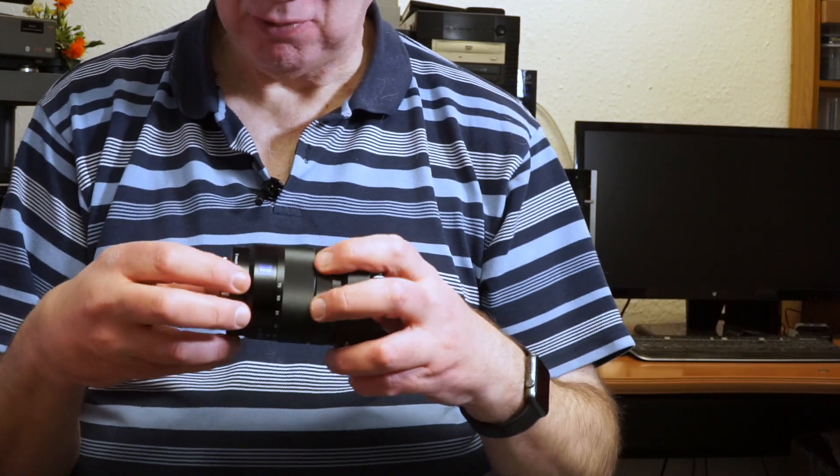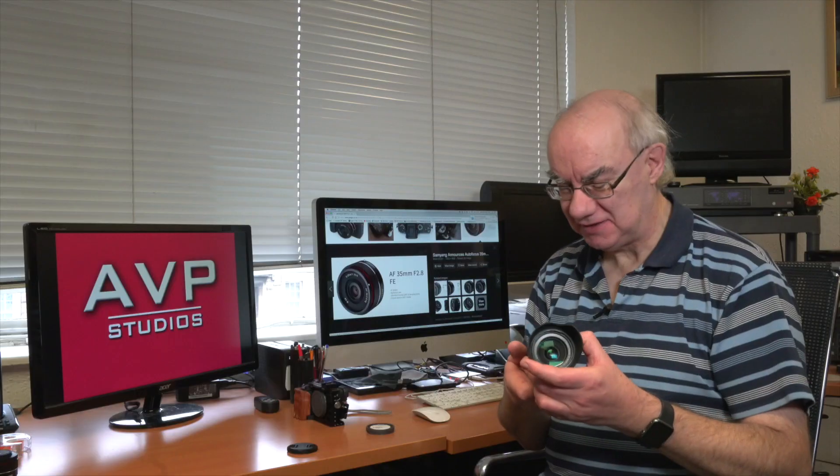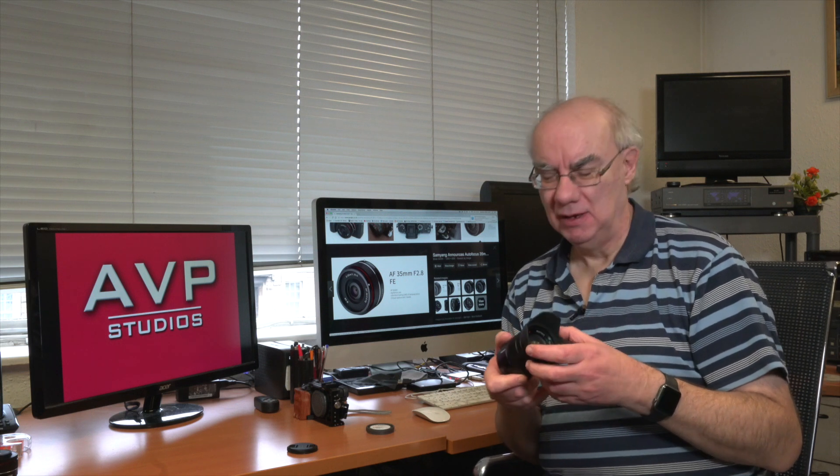So those are my thoughts on the Sony Zeiss 16-70 E-mount lens. If you enjoy my channel, please hit the subscribe button and like this video — it means a lot and makes it worthwhile doing more. Many thanks for watching.